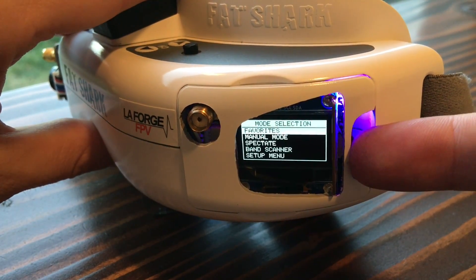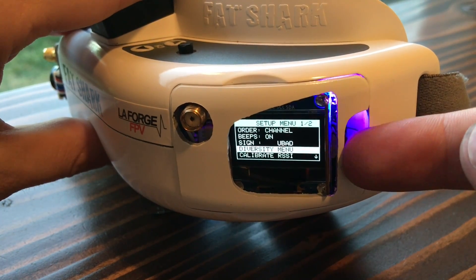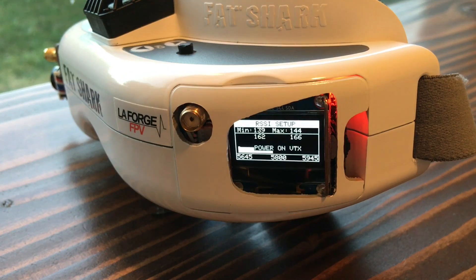So if we go into Setup and then go to Calibrate RSSI, you'll notice it's blinking and telling me to turn on the VTX.